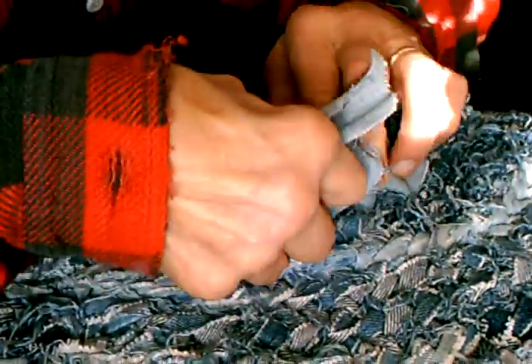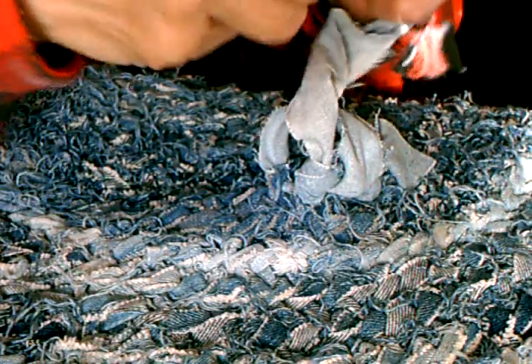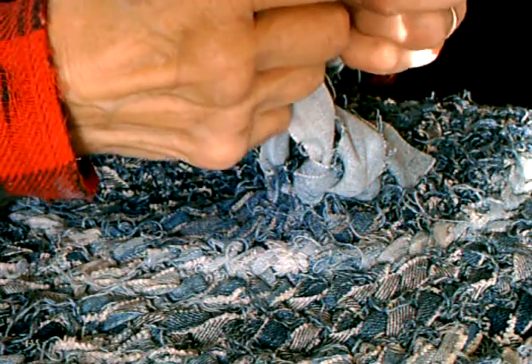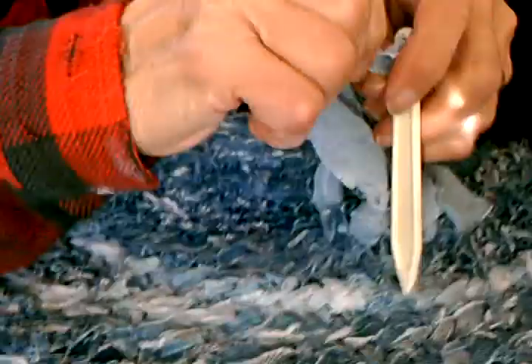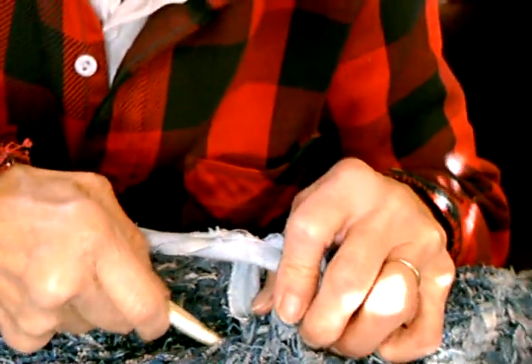And then we'll switch over. I think it does need to go around and around to really... And you do the same process — you just pretend that these are the loops, that those are the base loops. I wish I knew enough about sewing to know what we were doing. I just know it works, and it works really well.